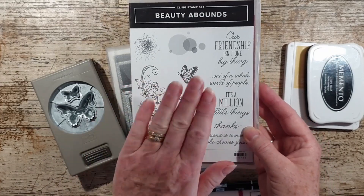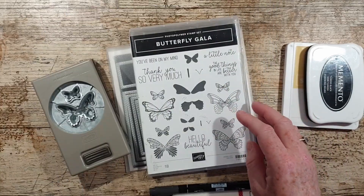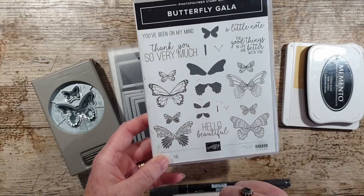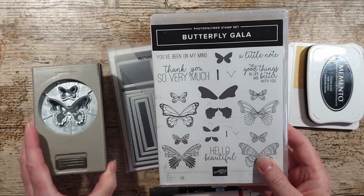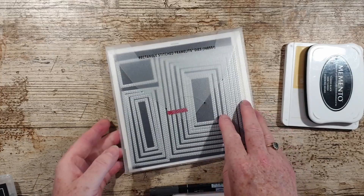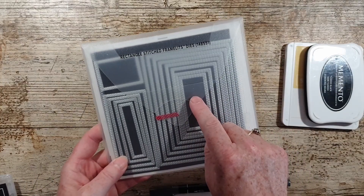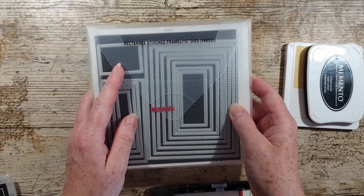I've got the Beauty Abounds stamp set, which is really lovely. I'm using one of the little butterflies from the Butterfly Gala, so I'm going to punch that out with the Butterfly Duet Punch, and I've used one of the rectangles from the Stitched Rectangles dies — they're lovely, those.